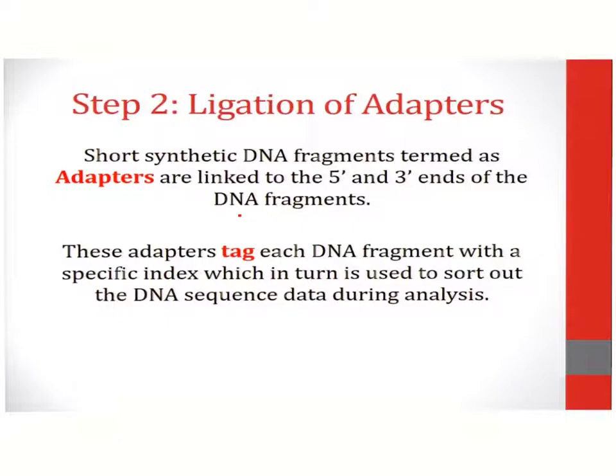The next step involves ligation of adapters. Adapters are short synthetic DNA fragments which are linked to the 5' and 3' ends of DNA fragments. These adapters serve as tags which can sort out DNA sequences during the process of analysis.